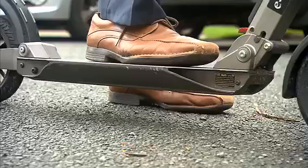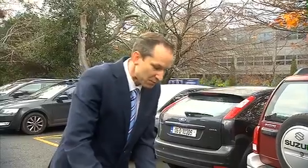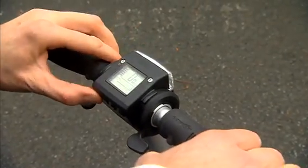It has a built-in lithium polymer battery which has a range of up to 35 kilometres after a two-hour charge. It travels at a pretty pacey 25 kilometres per hour. It's pretty easy to use — it has a throttle, a brake, a light, and even a horn.